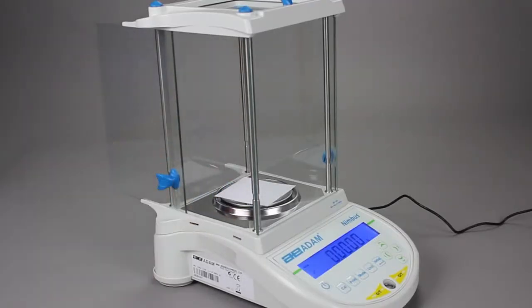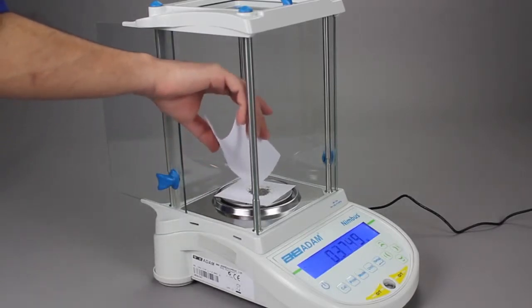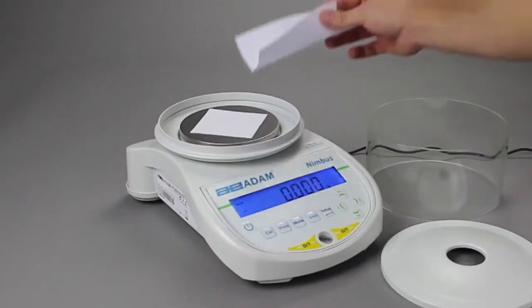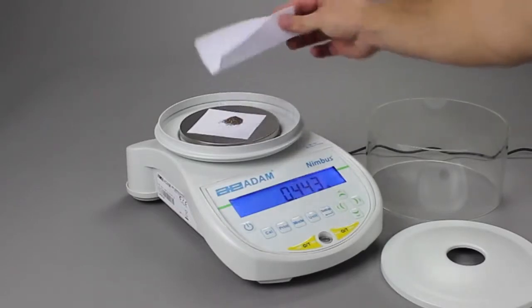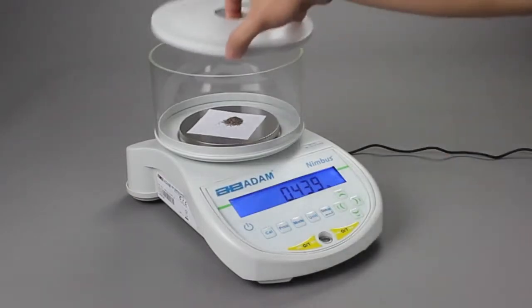To reduce errors from air movement, Nimbus analytical balances are equipped with a glass-enclosed weighing chamber that can be disassembled for cleaning. Models with one milligram readability come with a removable round glass shield.